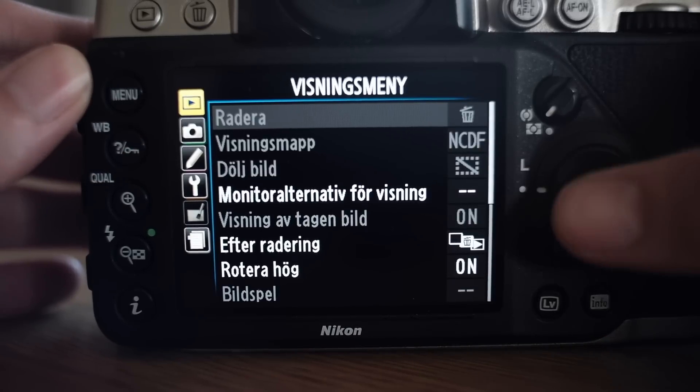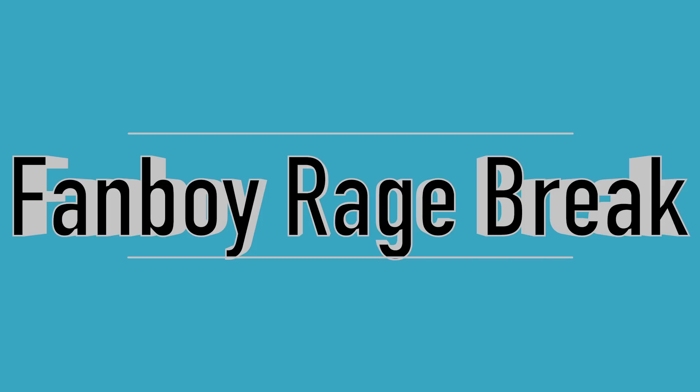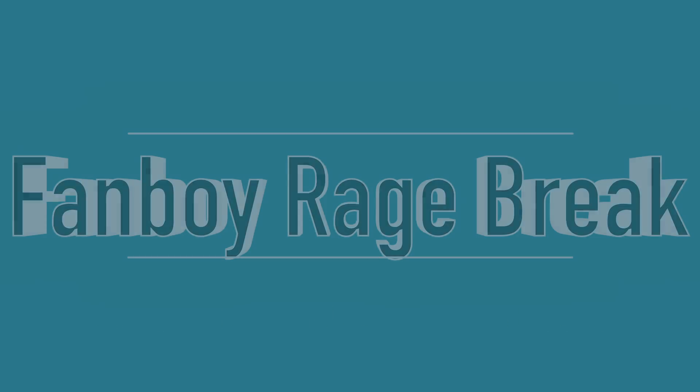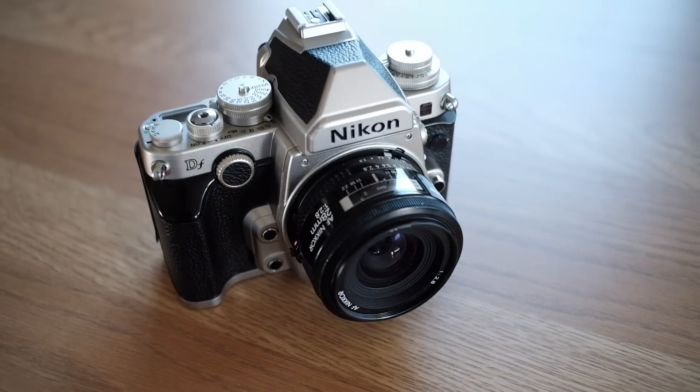Before we start, let's just get one thing out of the way: this camera does not shoot video. Now when you have calmed down, we can move on with the first reason, which is the price.